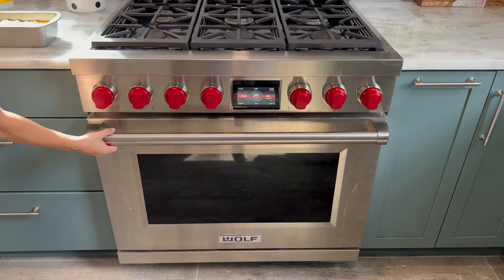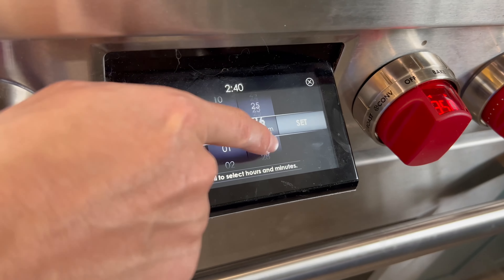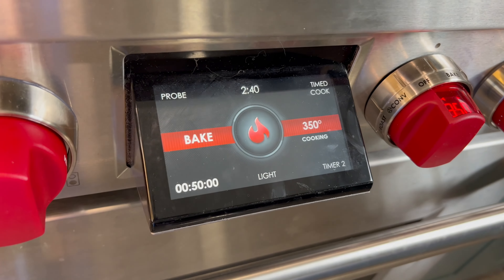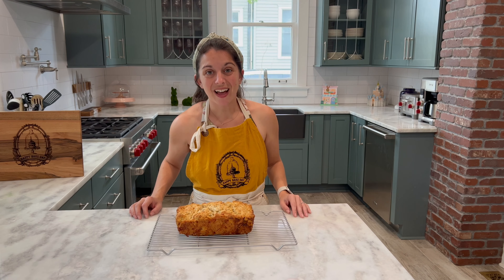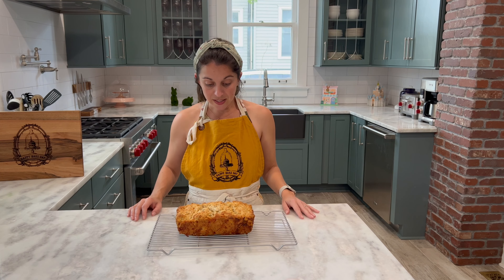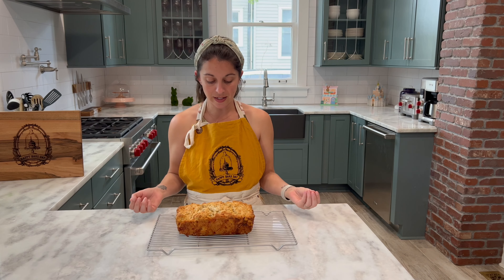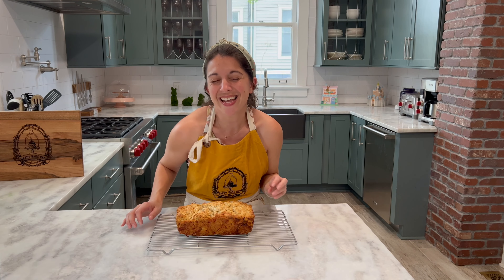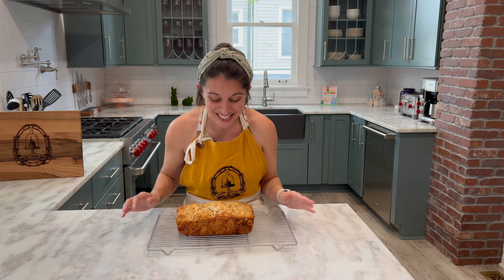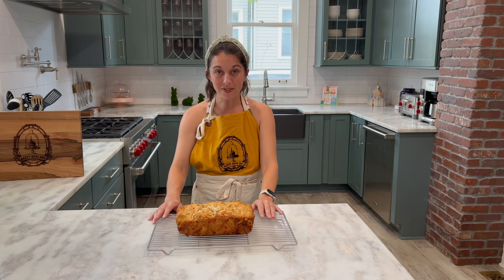Our delicious beer bread is ready to go into the oven. You're going to bake it for anywhere between 50 to 55 minutes or until a cake tester or a toothpick inserted into the center comes out clean. After it's finished baking, leave your bread in the loaf pan for about five minutes to cool down. Afterwards, you can remove it from your loaf pan and let it cool the remaining time on a wire rack — about 10 more minutes or so — just to get the initial heat out of it.